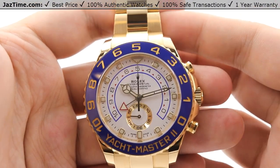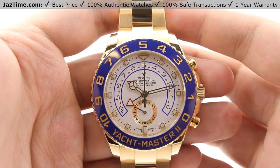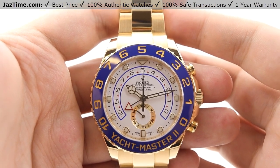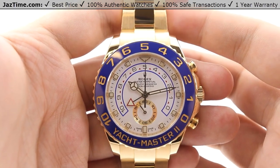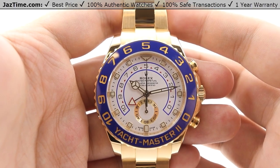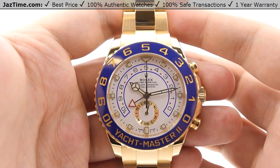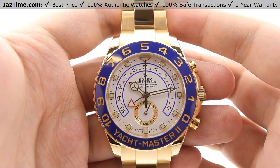Hey guys, this is Kevin from JazTime.com. JazTime.com is an online store that buys, sells, and trades authentic luxury watches. We make these videos so our customers can easily choose the best watch for themselves in the comfort of their own home. We offer the lowest prices anywhere online, and if you want to know the price of the watch, simply click on the links in the description below. We would greatly appreciate it if you buy a watch from JazTime.com once in a while.